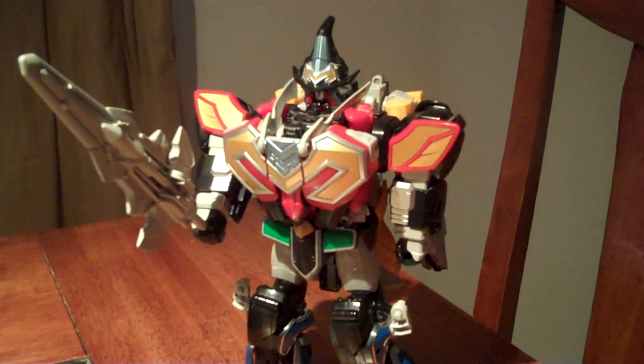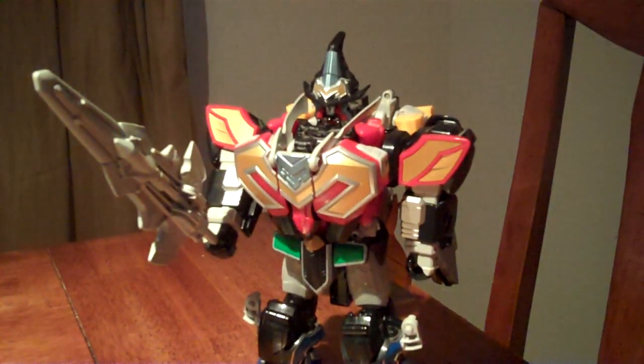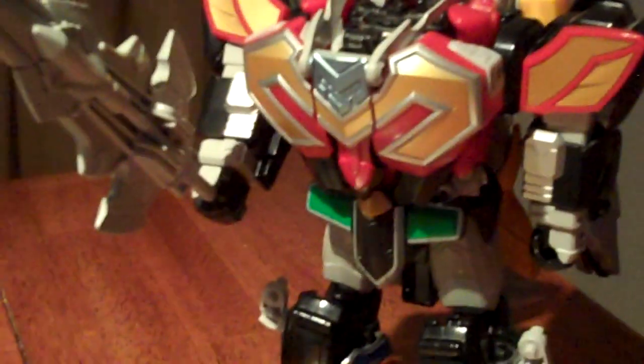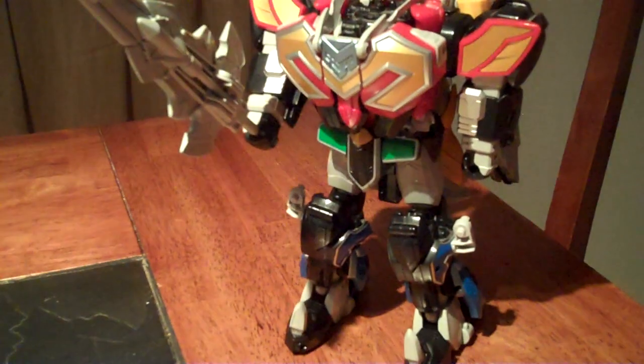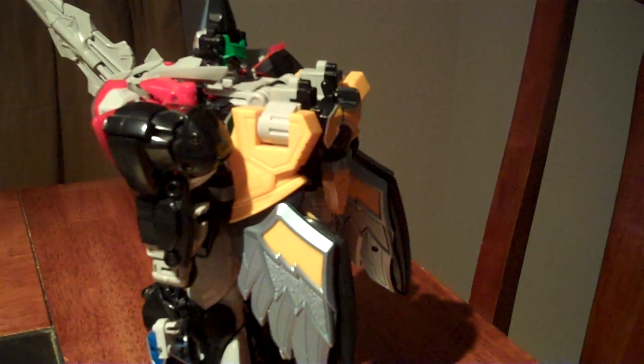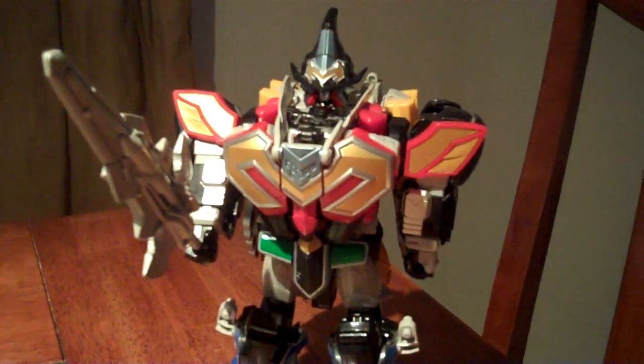The Titan Megazord has got a kind of a wizard aspect to him, with a wizard hat on his head and pointy wizard shoes, and even something of a cape going on back here.